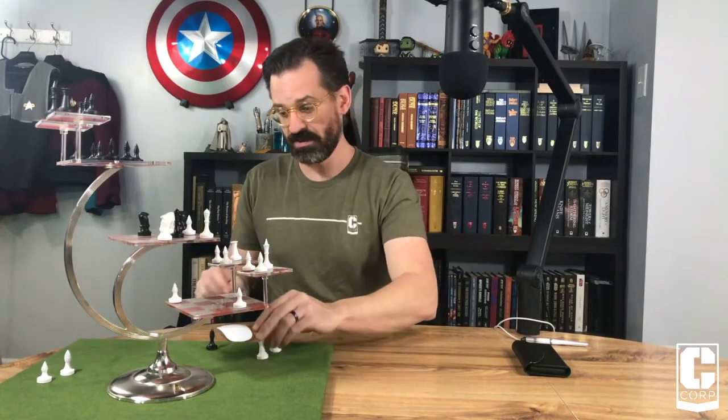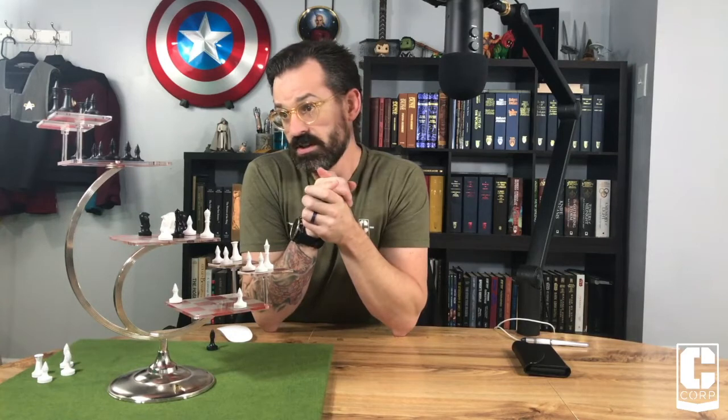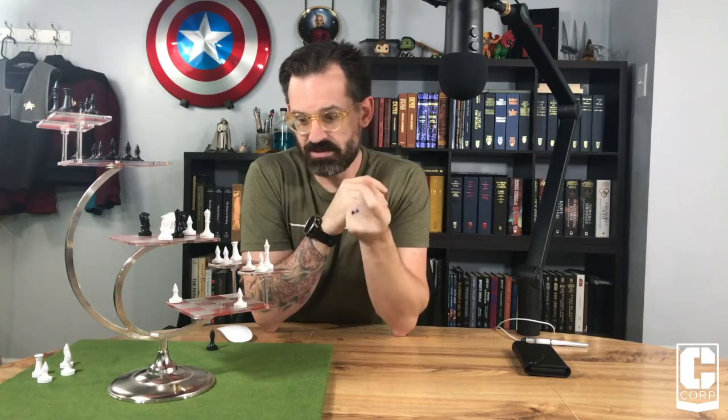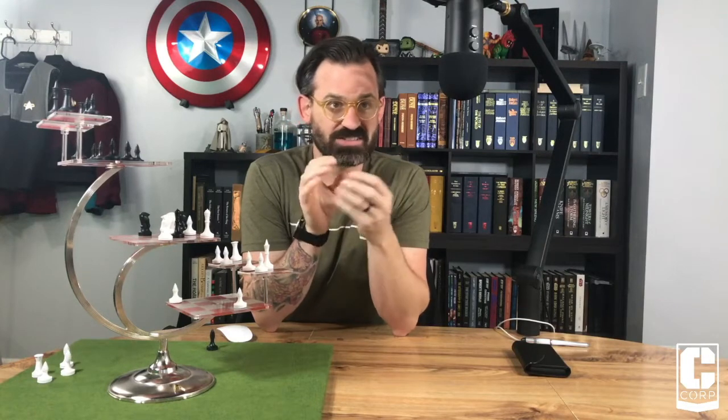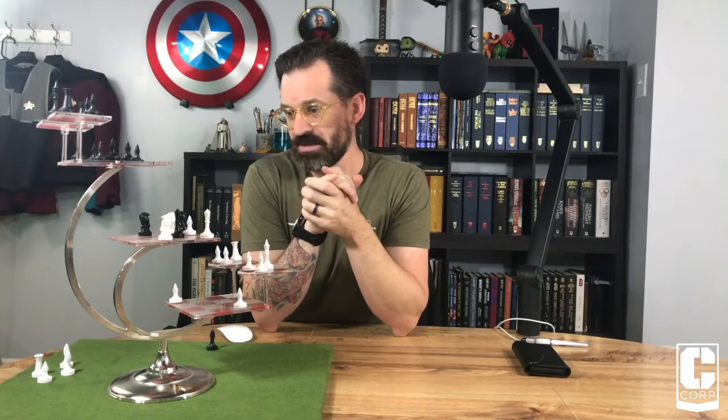My seven-year-old, when I got this, really wanted to play. He'd been playing traditional chess — I'd been teaching him the moves — and he said, 'Dad, I want to play this one.' Through the course of several games, we did have a couple of pieces fall on the floor, and so a few of these are now dinged up. Just the coating or the lacquer just chips off. That is not something I'm excited about.